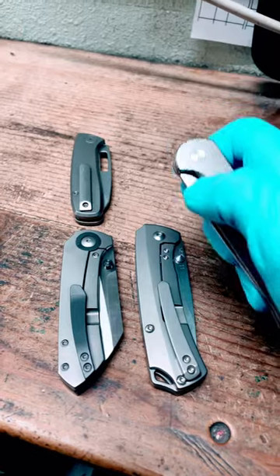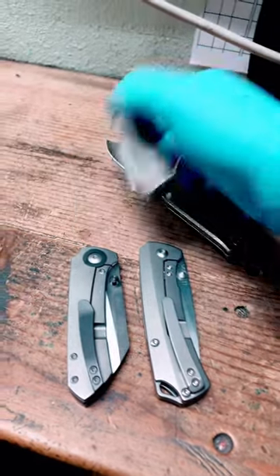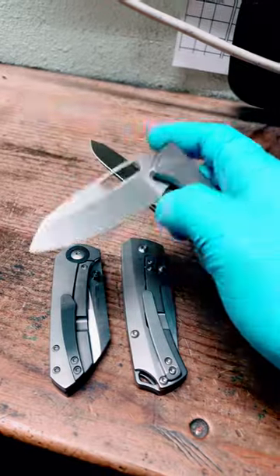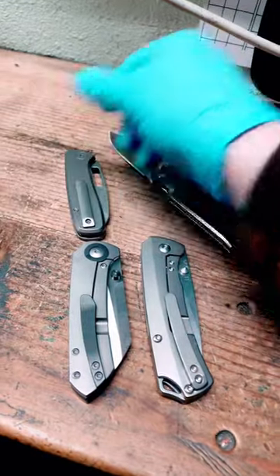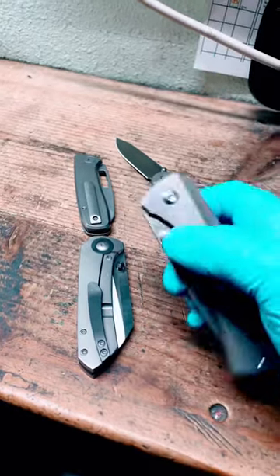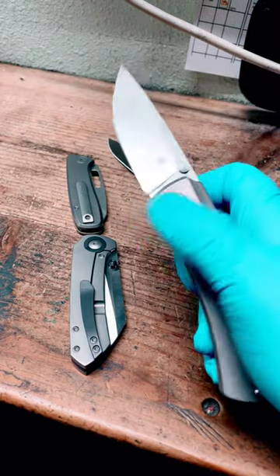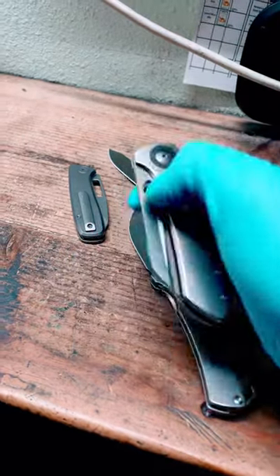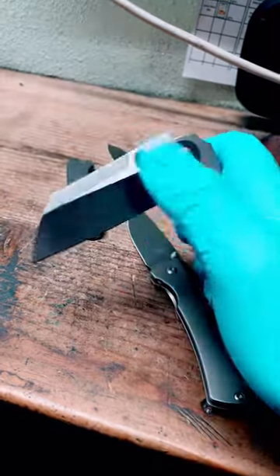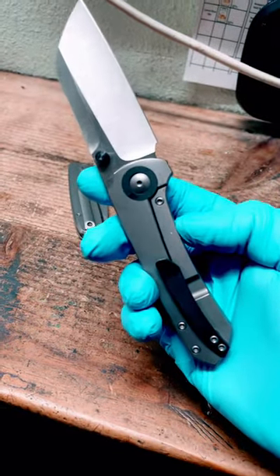First off, liner lock titanium knives are just snappier. They have a snappier action, they fly out there better, and I found that to be true across the board, generally speaking. Whereas frame locks, they're okay, but they're really not smooth. The Maverick S is really good, it's snappy, but the liner lock version of this guy — way snappier.